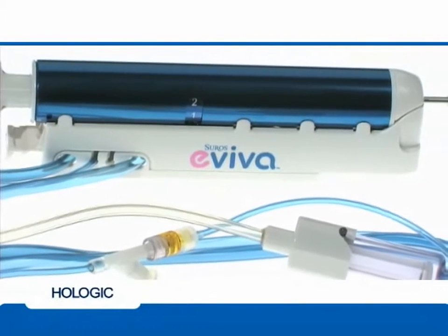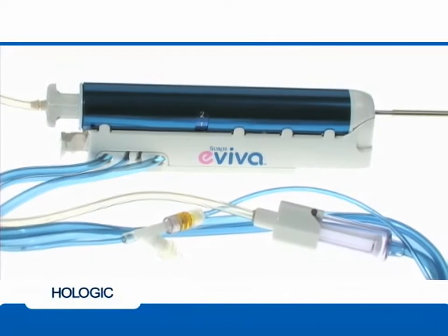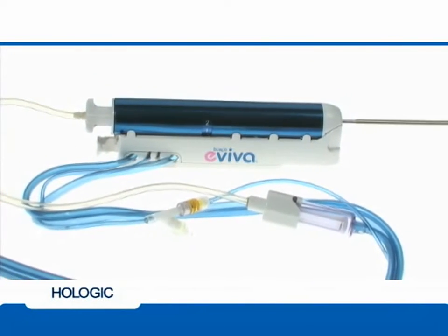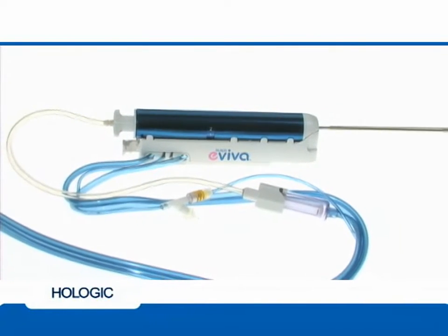The Aviva breast biopsy device is designed for fast and easy use. Because the console can be set up and tested in as little as one minute, the lesion in question can be confirmed with imaging before the disposable device is opened for use.